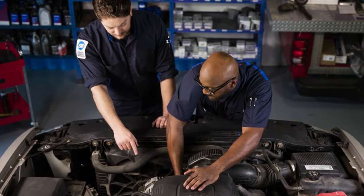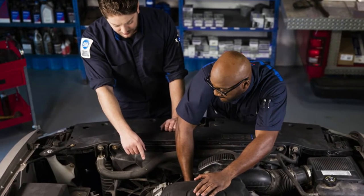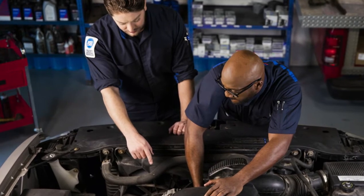AC Delco has professional service centers around the country to help keep your car in shape for the miles ahead. However, if you would like to do it yourself, this video is for you.